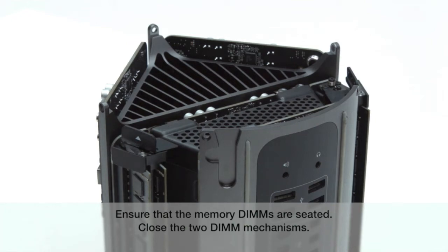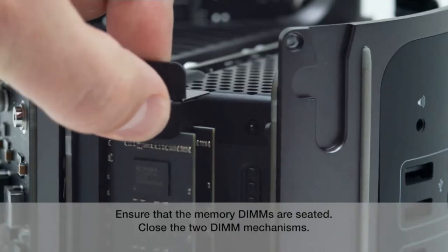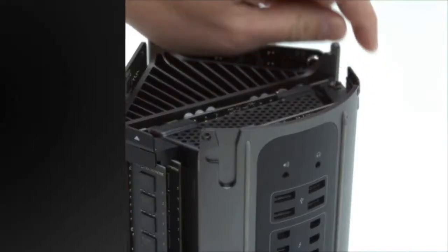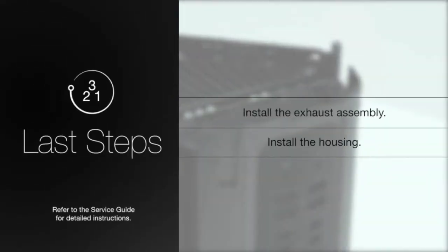Ensure that the memory DIMs are seated. Close the two DIM mechanisms. To complete this repair, install the exhaust assembly and the housing.